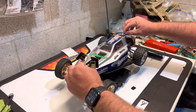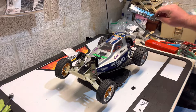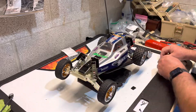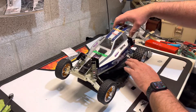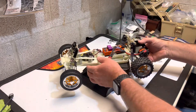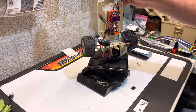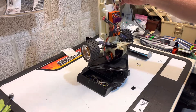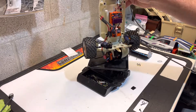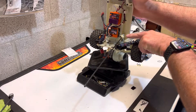It has the recommended LOSI body on it with the Team Associated spoiler. Taking the body off, you can see all Novak electronics and a Futaba servo. Didn't want to drill so I mounted the antenna like that.